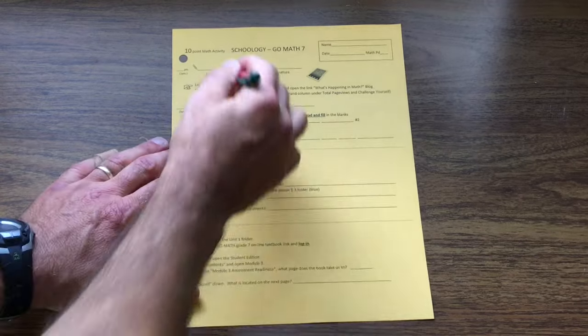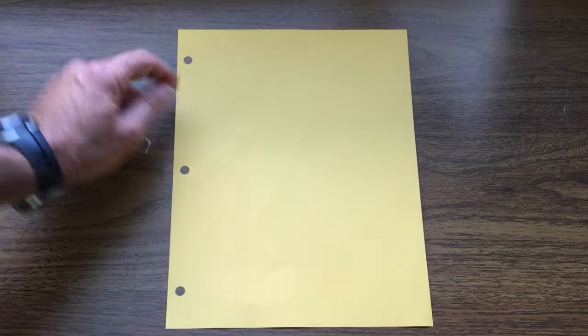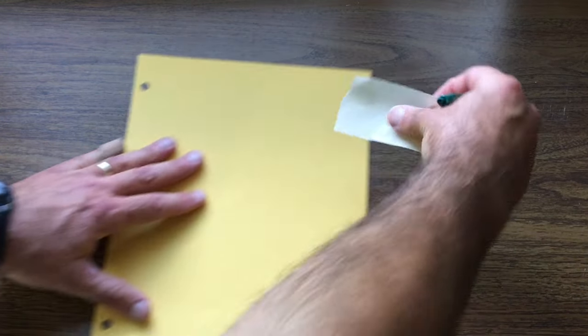Start with a piece of scrap paper, cross out the side with the writing on, and turn it to the blank side so that the holes are on the left.